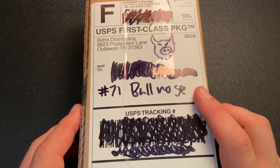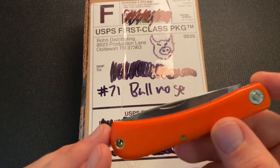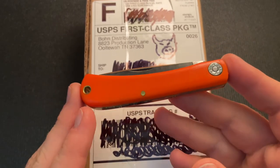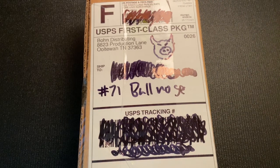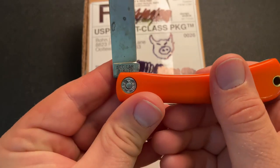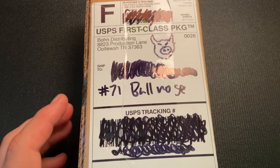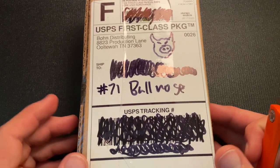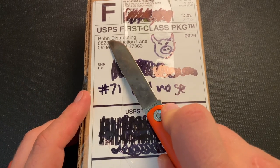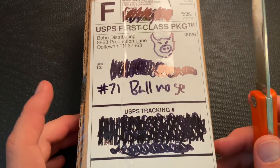This is the Great Eastern Cutlery Farm and Field number 71 Bullnose. I'll be opening it here with my trusty user Bullnose from a previous run — I believe 2018. That one was actually a gift from Ken Mundank of Blue Creek Cutlery. I was getting married and he sent it along, so I really appreciate that.